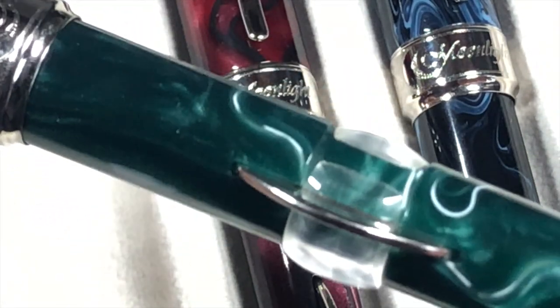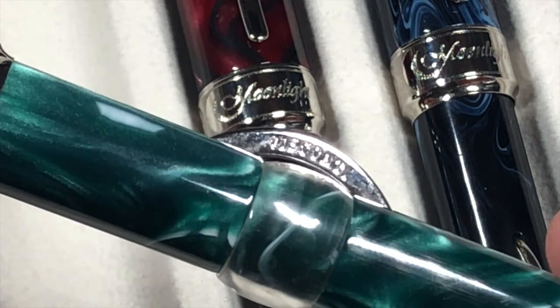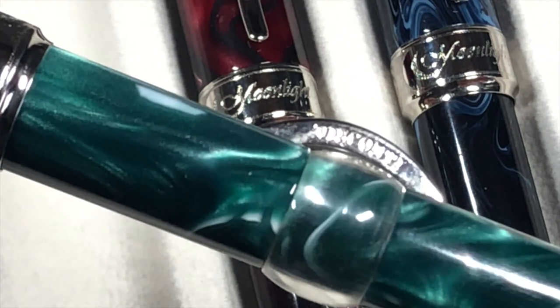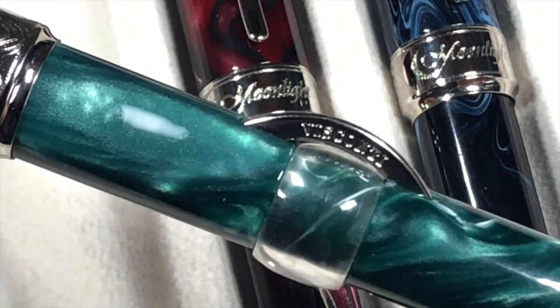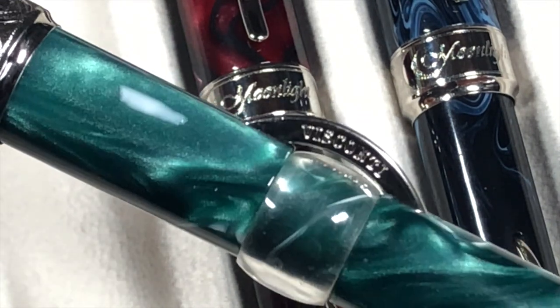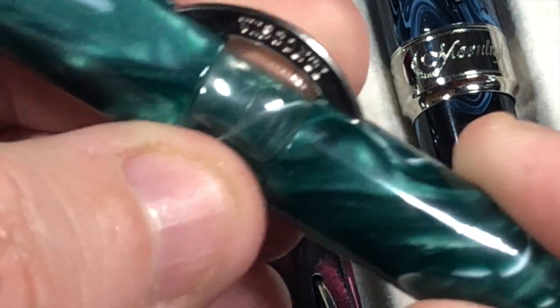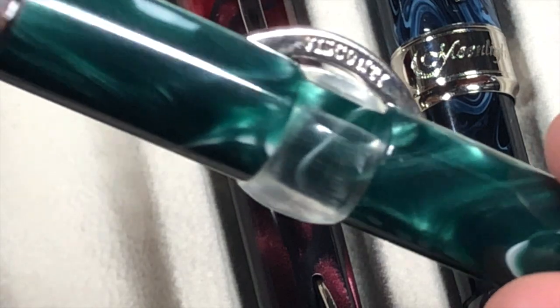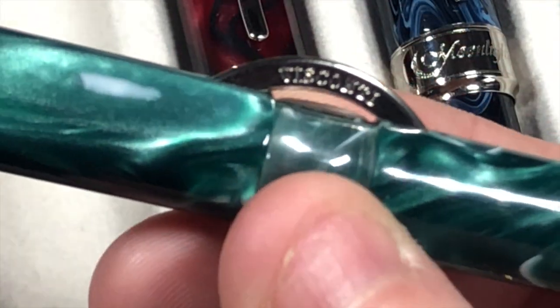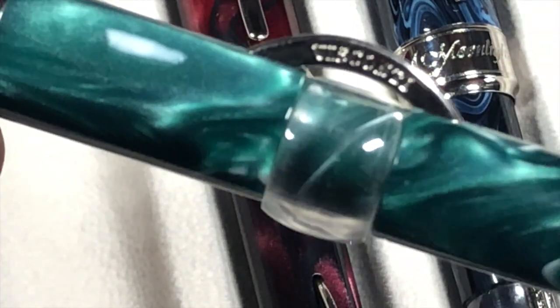These pens have a vintage-style filling system called a crescent filler. You also see these on Conklin pens, but Conklin has a trademark on the name, so Visconti calls theirs the arc filling system. Basically, you rotate this ring — there's a slight empty part — then rotate it around so you can press the ring, depress it, let go, and it sucks in ink. Then you rotate it back to lock it in place.